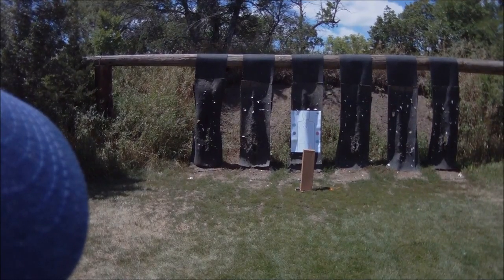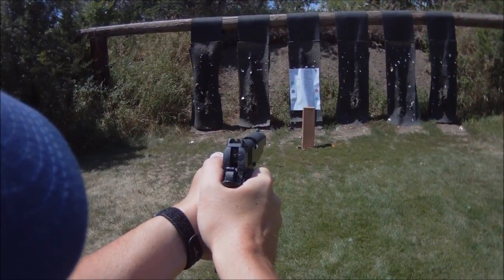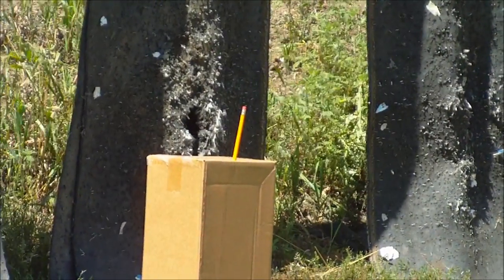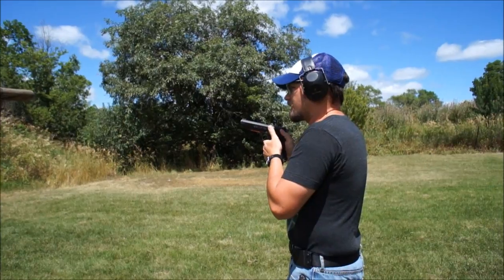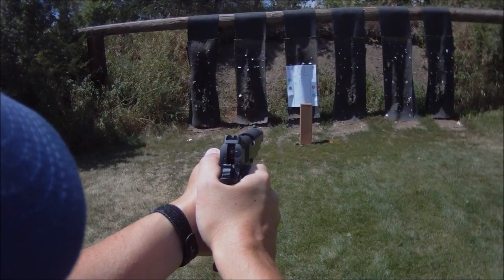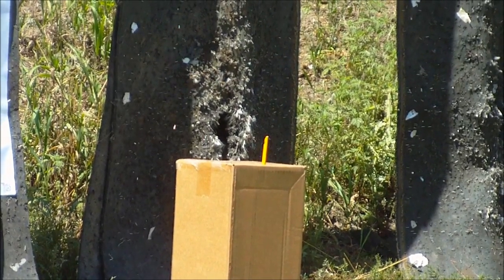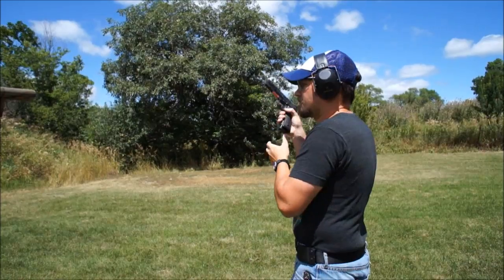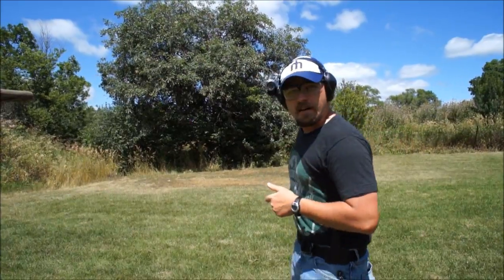Let's see if we can't just shoot that one pencil down. Looks like my first round was a miss just to the left of the pencil. I'm going to try to correct for that and try again. Two shots, and I nailed it. That wasn't too hard — a pencil's kind of a big target.